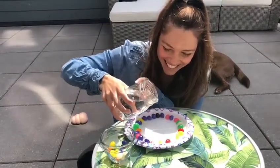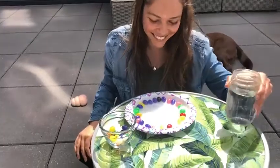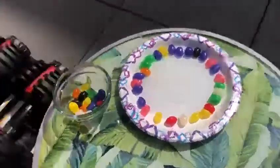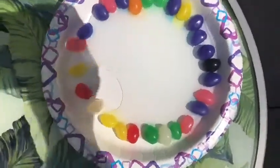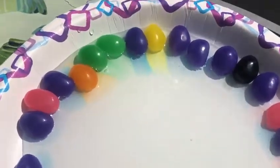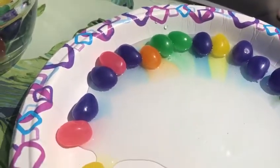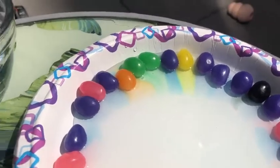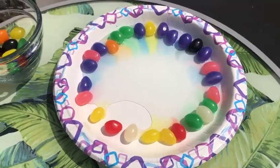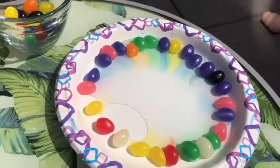It's a little messy. Let's see what happens. Let's get a closer look. Whoa, you can see it's starting to change colors a little bit in the water. I see the purple and the yellow. Whoa, it's starting to make a rainbow.